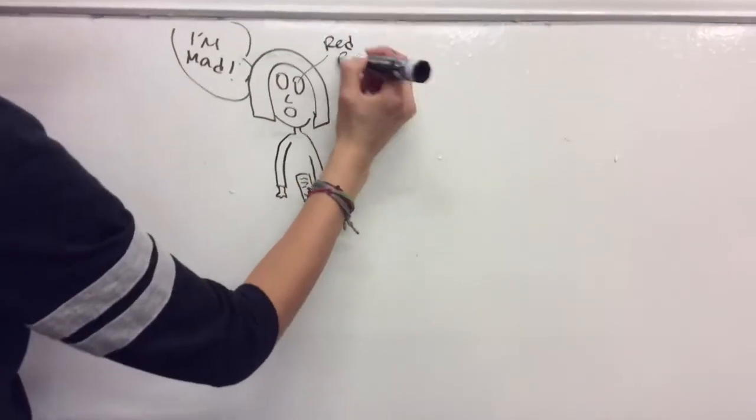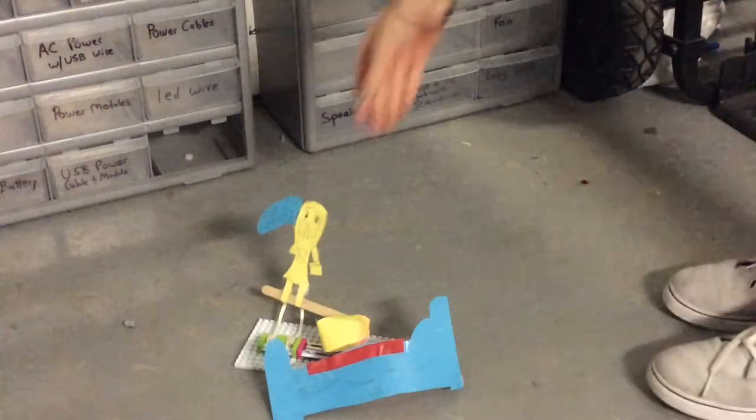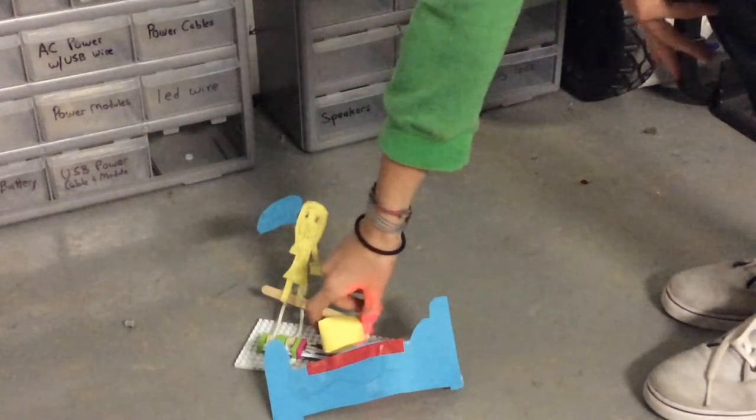When you push the box on the slide dimmer, Calpurnia's eyes turn red. This is our Little Bits project. This is Calpurnia. This is her bed. She's meant to be in her room, and this is the box.